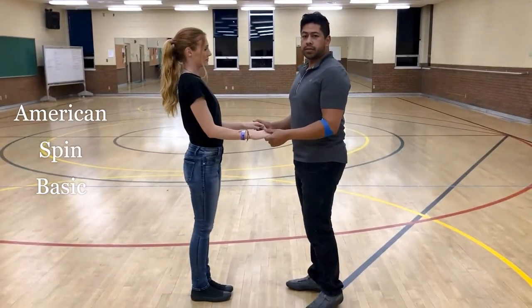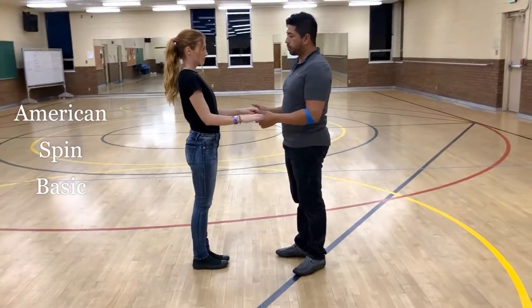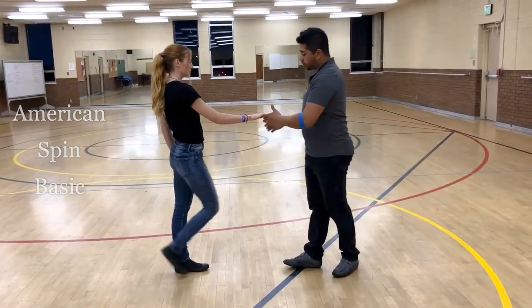What we're going to show you is the American Spin. It's the same version of the move that's used in Ballroom and Big Band Swing. So this is what it looks like. You're going to push the girl out, bring her right arm towards you.